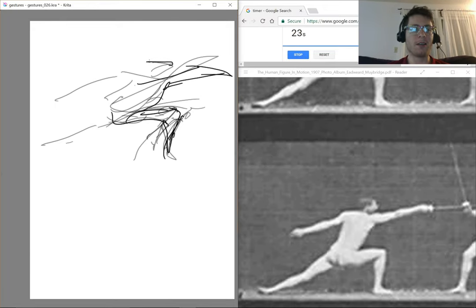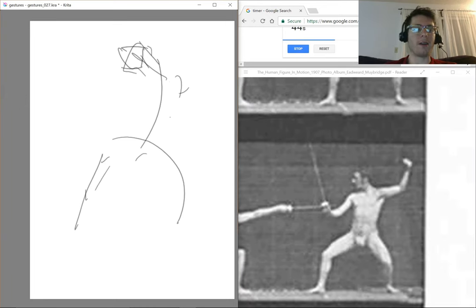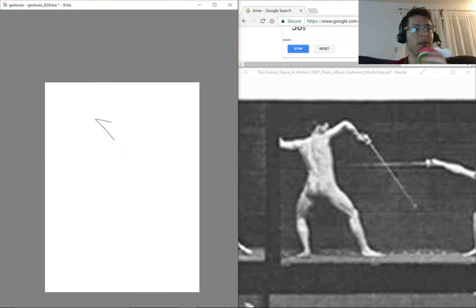You'll go back into bad habits. Any time I go a month or so without a lot of drawing, it really shows. It's a muscle, not a skill or a talent.